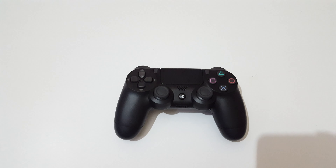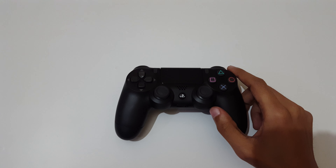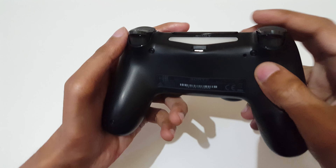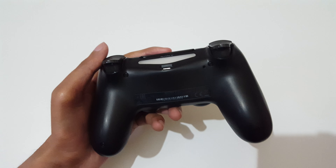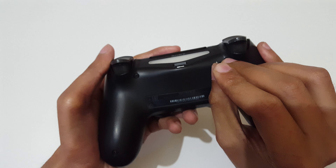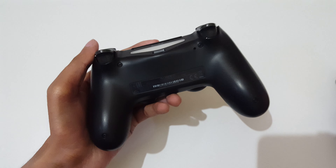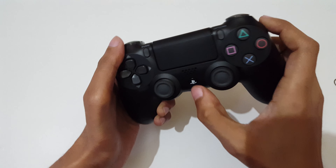Hey guys, welcome to my channel. In this video I'm gonna show you how to reset a PS4 controller. If your PS4 controller is not working properly, try this: just flip it, and here you can see a hole. With the help of a SIM ejector tool, just press and hold it for two to three seconds — one, two, three — and release. The PS4 controller is now successfully reset.